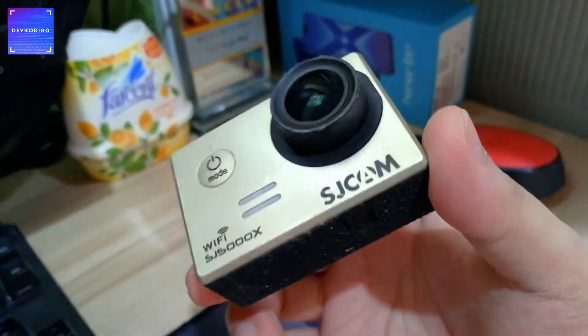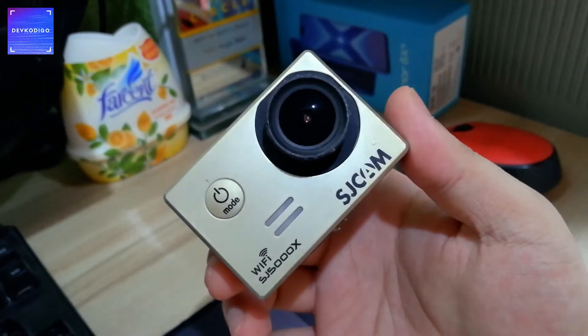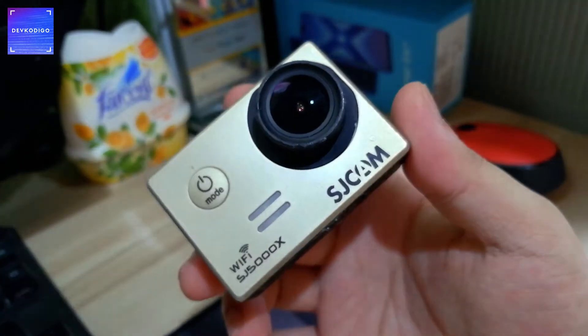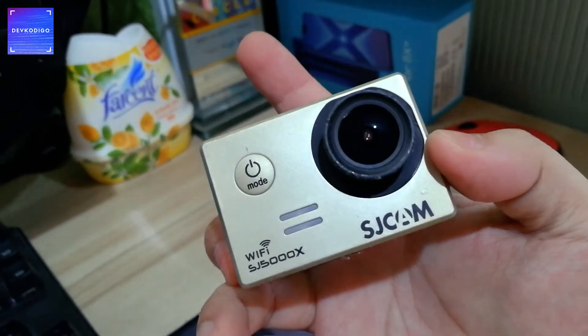Still working, although yung mga batteries niya lumobo na. But still, pwede mo pa siyang bilhan ng third-party batteries. I recommend yung Smart 3 — make sure lang na compatible for this camera, kung ano man camera meron kayo.